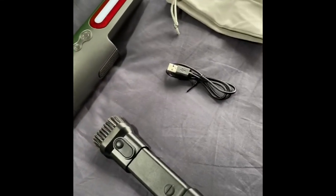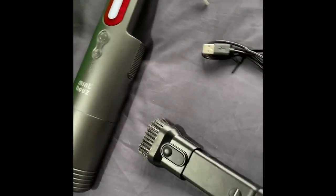Hi everyone, I'm just going to give you a video of this Mint House Cordless Vacuum Cleaner with LED. I've laid all the accessories out just to show you what they look like and what you get.